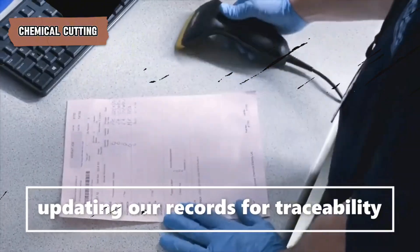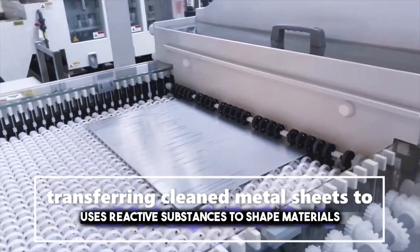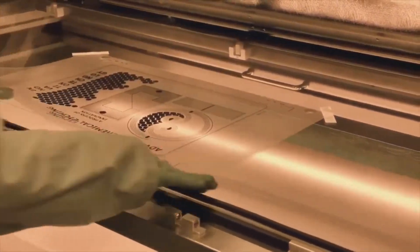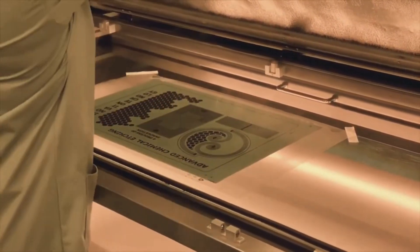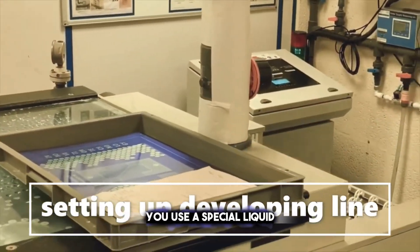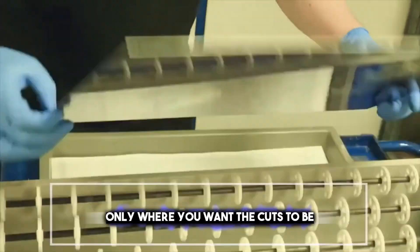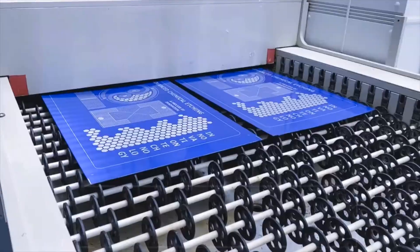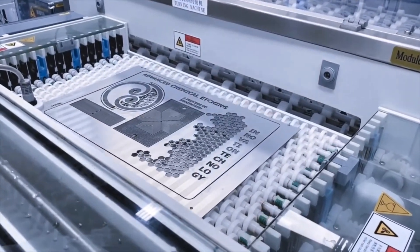Chemical cutting uses reactive substances to shape materials without the need for physical cutting tools. Imagine you have a piece of metal and you want to cut it into a specific shape. Instead of using a saw or a drill, you use a special liquid that can dissolve parts of the metal. You apply this liquid only where you want the cuts to be, making intricate designs without touching the material. It's like drawing on the metal with a magic pen that removes whatever you draw over.